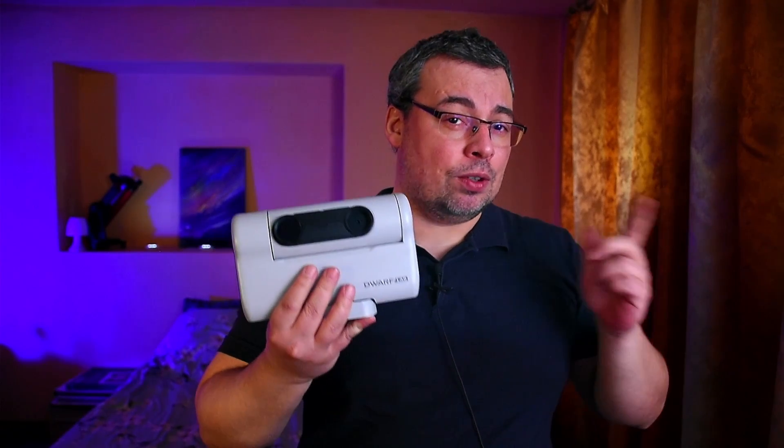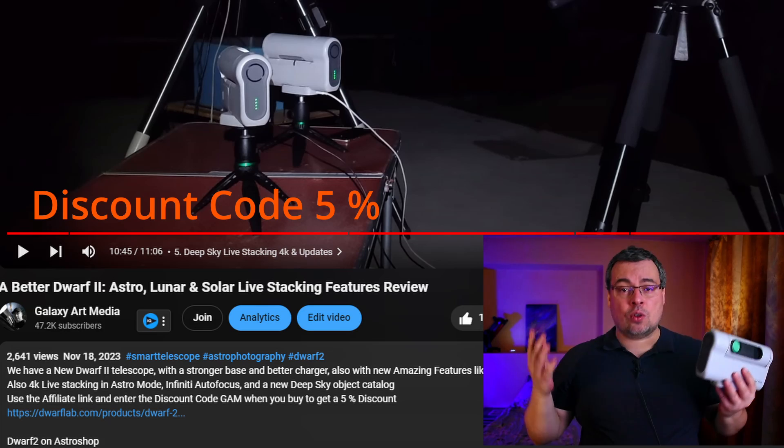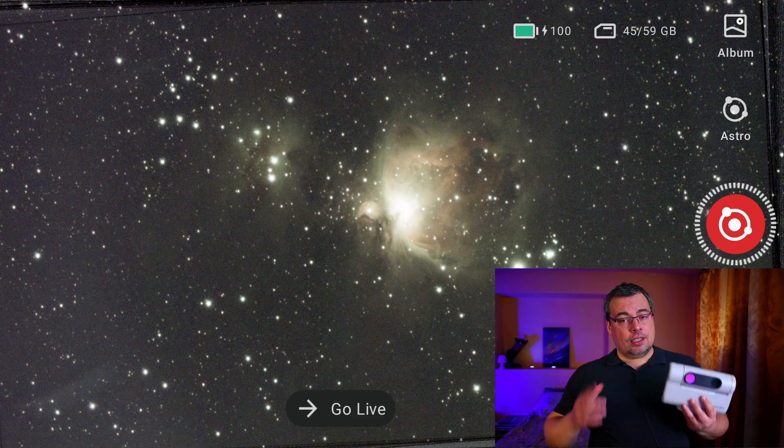If you don't have a Dwarf 2 telescope yet and you want to buy one, you can use the affiliate link in the description and the discount code GEM, which will give you a 5% discount on the price. For more information, check the video description.